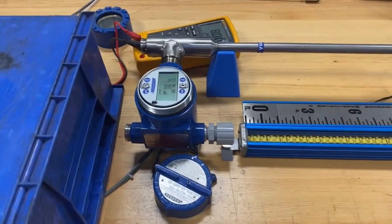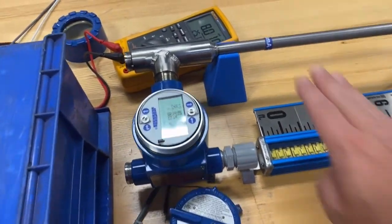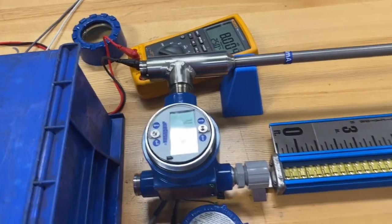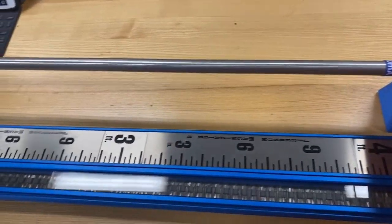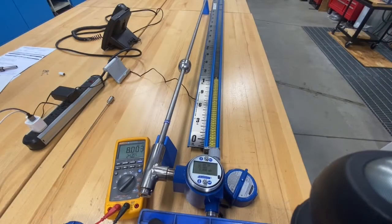Let's first review this initial setup. As you can see, this is a bottom mount unit. By default, it has a 3-inch blocking distance here at the T, as well as up at the tip. Depending on the installation, your unit may have a longer blocking distance.